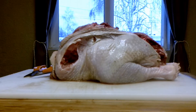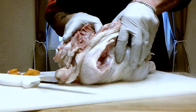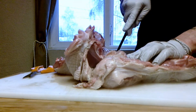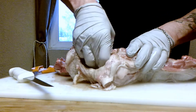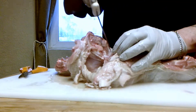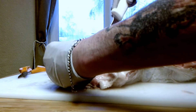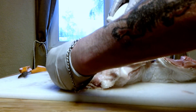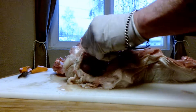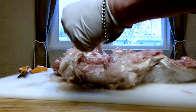Now we're going to crack the keel bones so we can lay the bird flat. Next we're going to remove the wishbone, which makes life much easier. You can be a numbnut like me and try to pull it and just snap it off — so I moved to the other side and did it properly to get it all out. Once that's done, the bird will lay flat in the oven and cook evenly. We're still wrestling with that wishbone, but we got it out.